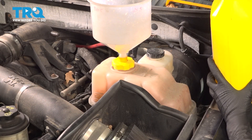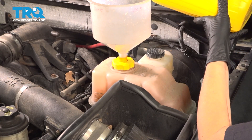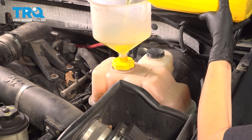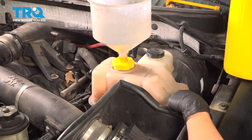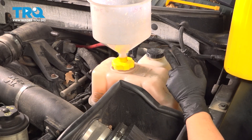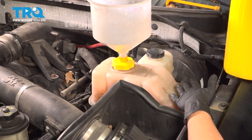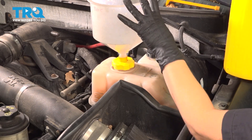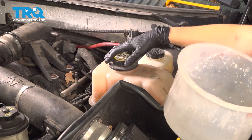Now we're going to fill our system up with coolant. Use whatever the manufacturer recommends — you can usually see it on the cap or in the manual. Fill until it's at the max. Once it's to the max, start your vehicle and let it run until it gets hot. The thermostat will open and suck in the coolant. You may have to top it off, so put your heat on and let it run for a while. Once you see the coolant level go down, fill it up to max. Top it off, remove your funnel, put your cap back on, and take it for a road test.